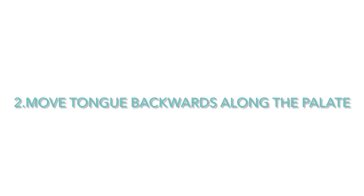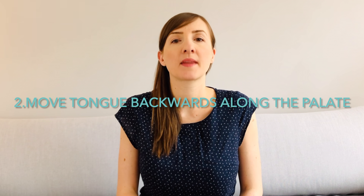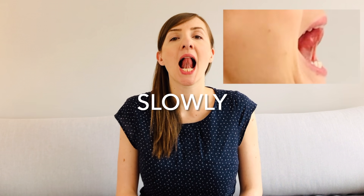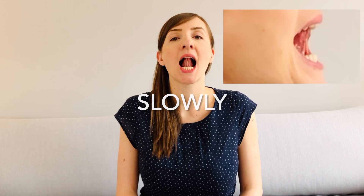Open your mouth wide and place the tip of your tongue at the top of the front palate behind the teeth. Slowly move the tip of your tongue backwards along the top of the palate. Keep your mouth wide open and repeat the exercise 8 times.